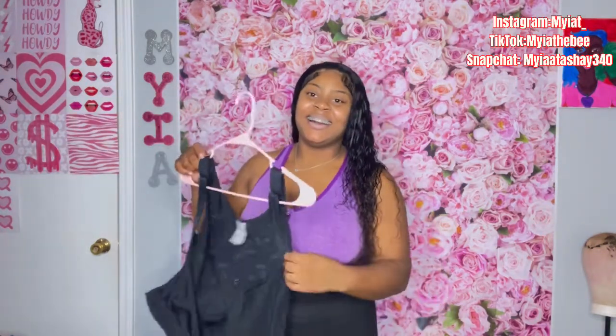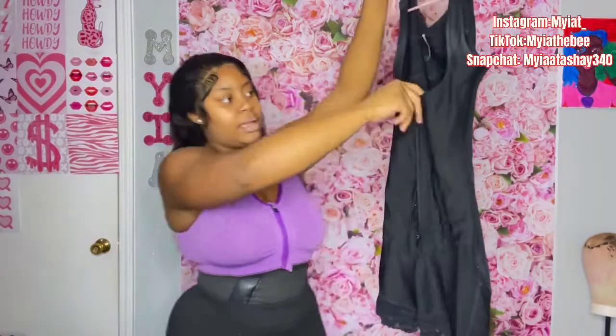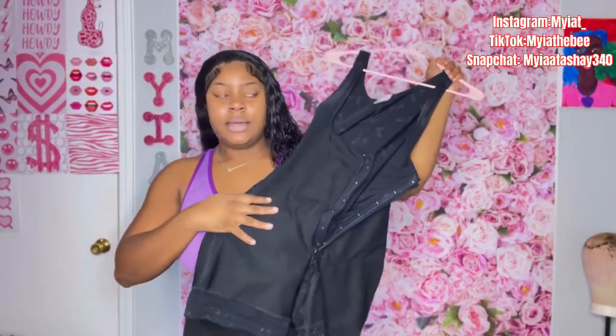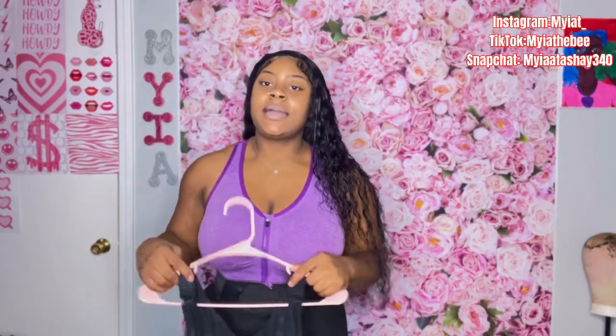I got into my stage two faja two weeks later. I was super swollen and I didn't try to jump into that stage two, but it is recommended to get in it as quickly as possible so you can already have that defined curvy shape. This faja is great — I just have to get a new one. It was tight when I first got in there, this thing was so tight, and this is a size large. I don't know if I need a medium or a small, so I'm going to go to the girl again and get another stage two faja in a smaller size.